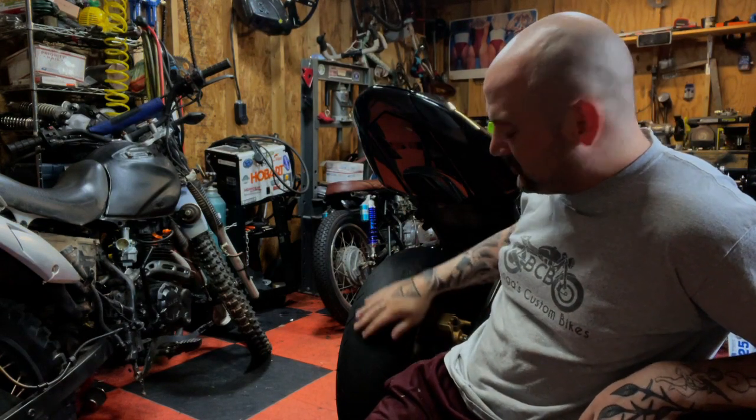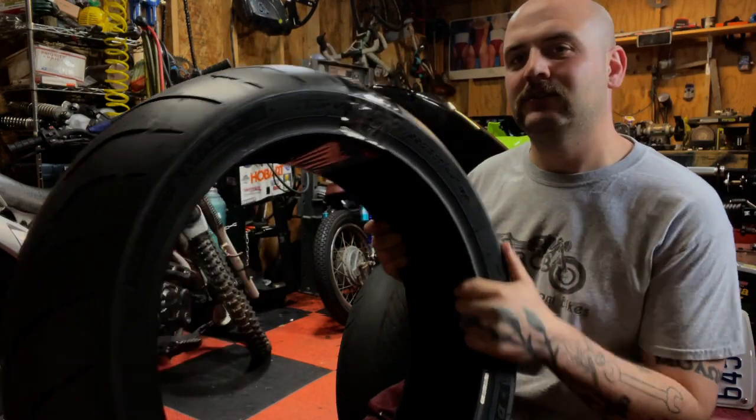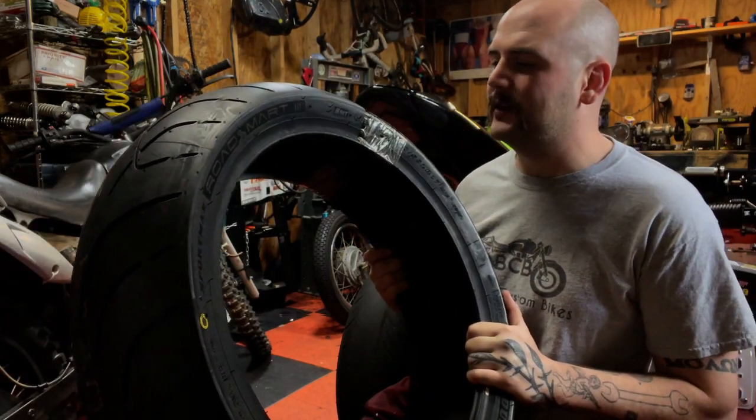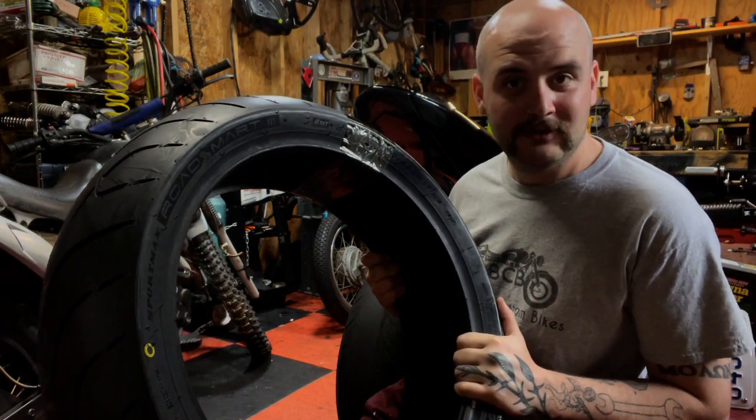Hey guys, welcome back to Bones Custom Bikes. Today we are working on this Ninja 1000 — if you can't tell, she needs tires. These are not drag slicks, these are road tires and they are bald. So we got some new rubber, let's put it on and I'll show you how. That'll be what we're doing today, so stay tuned.